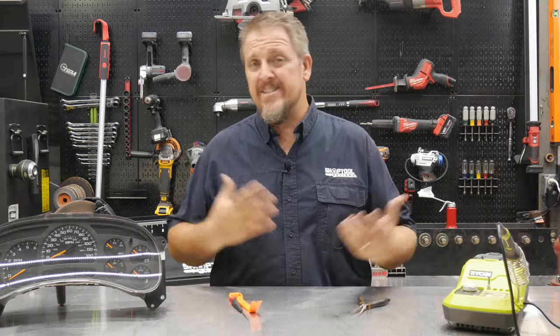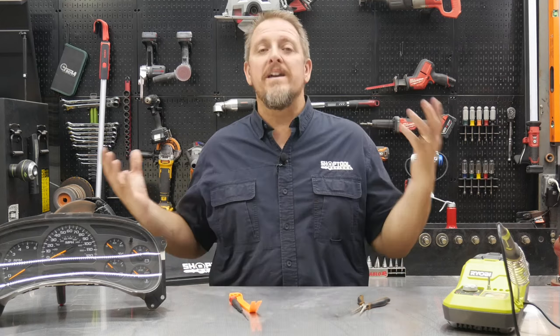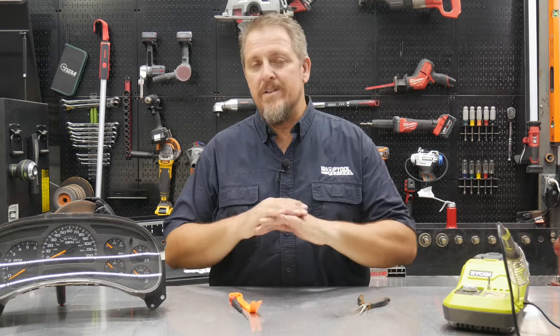We all know we need gauges when we're driving our vehicles — oil pressure, water temperature, alternator, charging system, important things. When we bought a truck that nothing worked on, it was time to do something about it. We pulled the cluster out of this 2003 Silverado, which is going to be a shop truck for us. The odometer wasn't working, the prindle light wasn't working, none of the gauges were working.